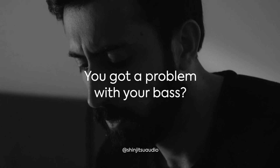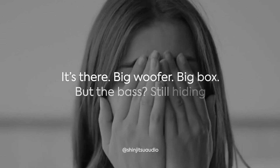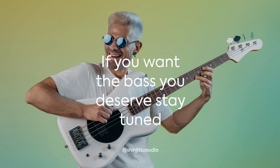Do you have a problem with your bass? It's there — big woofer, big box — but the bass is still hiding. Let's do something about it. If you want the bass you deserve, stay tuned.